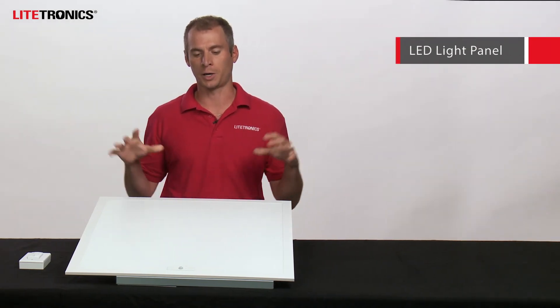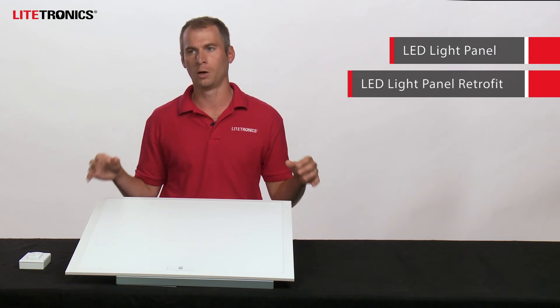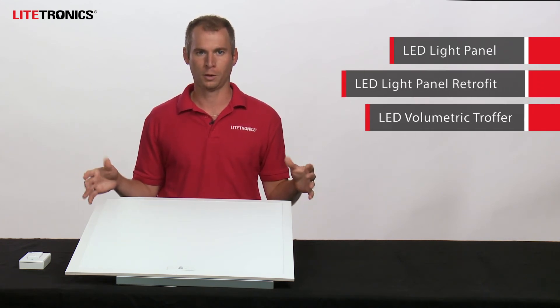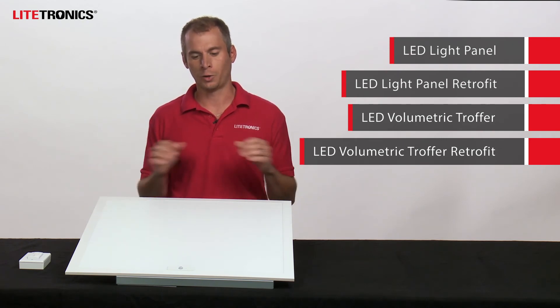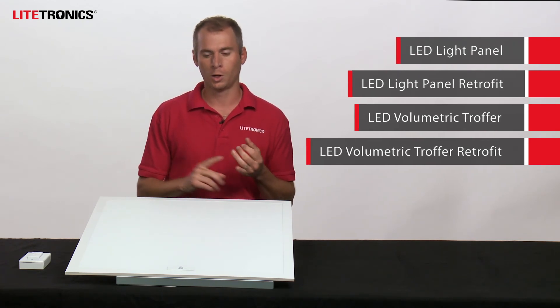The Smart Series capabilities are available in both new construction and retrofit applications. You can get this on our LED light panel as shown here, our LED light panel retrofit, our volumetric troffer, and our volumetric troffer retrofit. You can walk into any project from a new build to a retrofit and add total local lighting controls without any extra wiring or configuration, offering a ton of utility and value to every level of your customers.